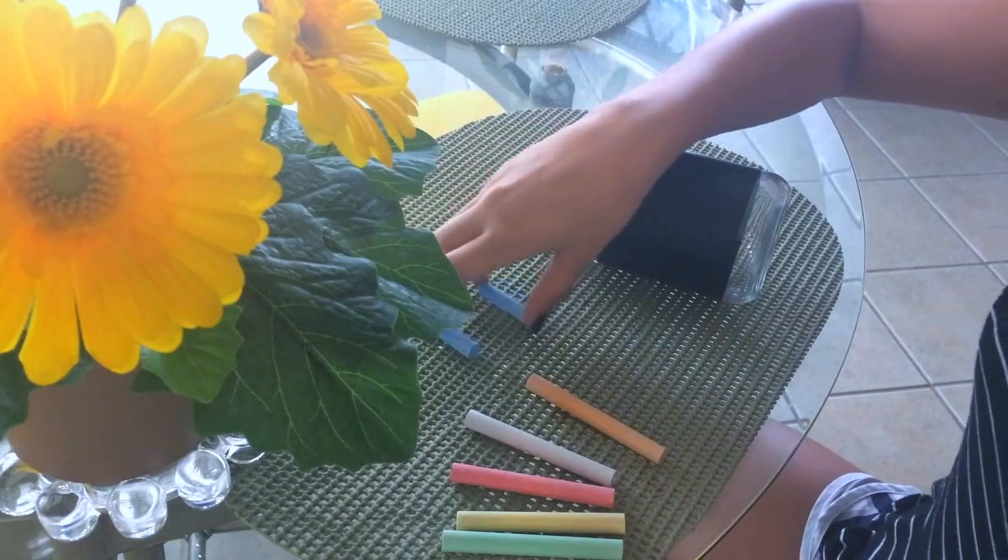I just broke the chalk. Okay, I'm not even in cute pajamas.